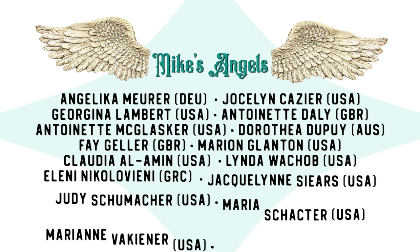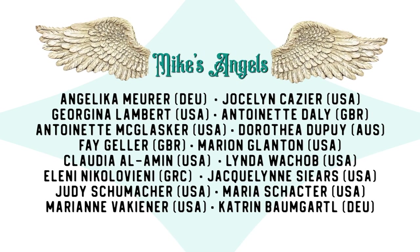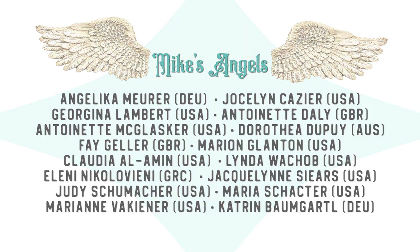I'd like to say a huge thank you to all of my angels because without you, these videos would not be possible. Thank you.